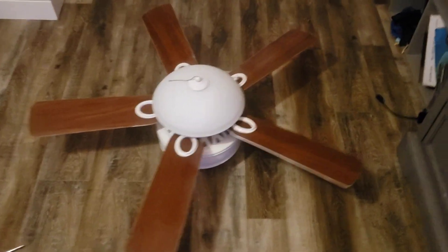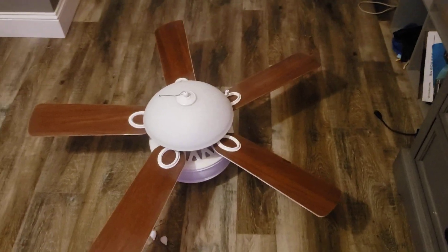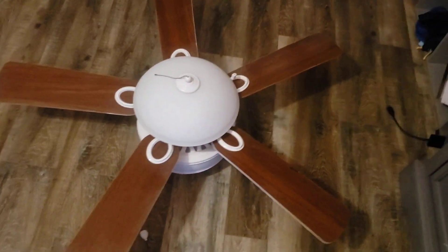Alright, so here it is with the cherry side. This is the Franken-Fan Harbor Breeze Calera. It was 52 inch, now it's 42 inch because that's all the blades I could fit on this fan that I could find, but it's on the oak side now.